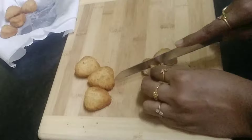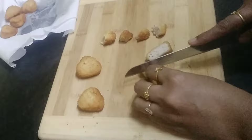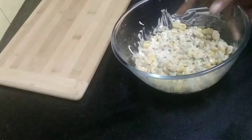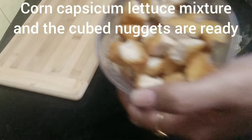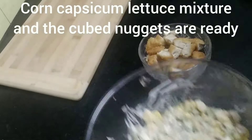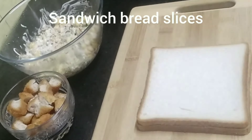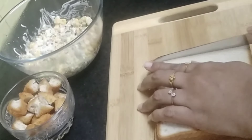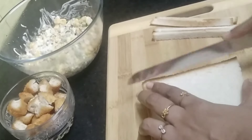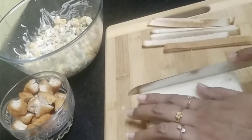Keep the cubed nuggets aside. Our corn, capsicum, and lettuce mixture is ready and the cubed nuggets are also ready. Keep them aside until we mix them together. Now take sandwich bread slices — I've taken white sandwich bread — and cut the edges.